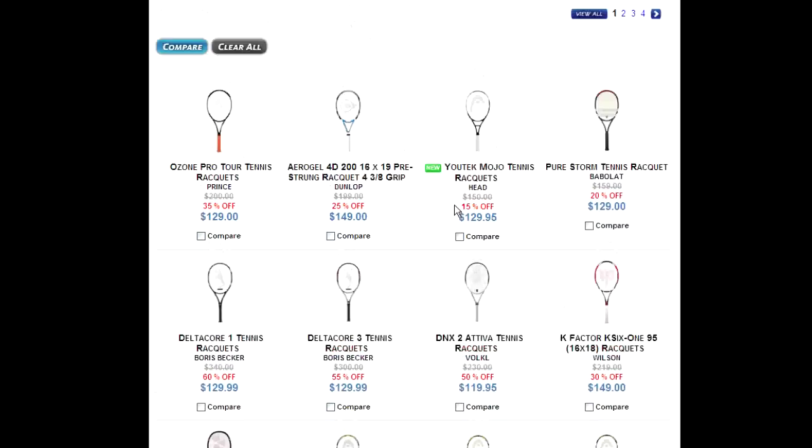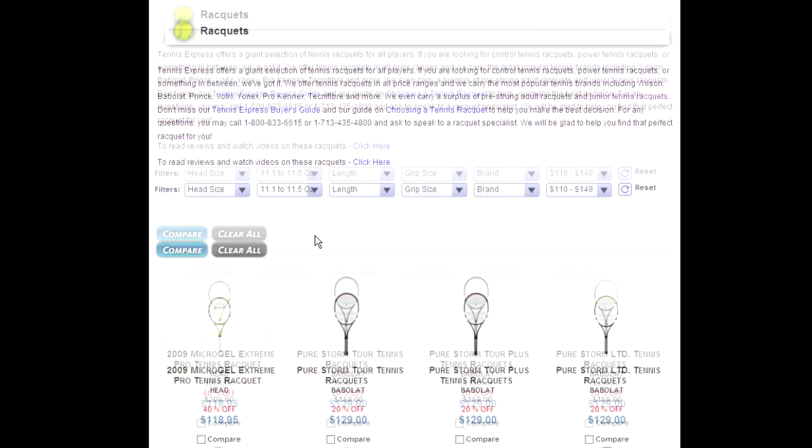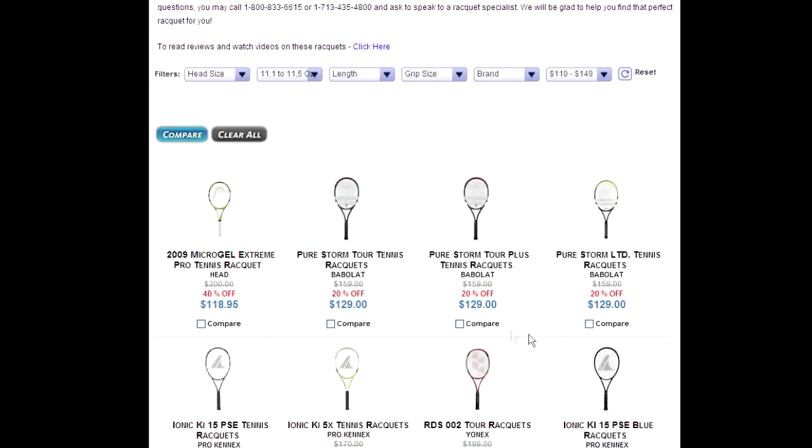It's about three pages or more, so you want to filter that down. You can do it with the weight — for example, 11.1 to 11.5 ounces in that price range. And you can filter it even further by brand.